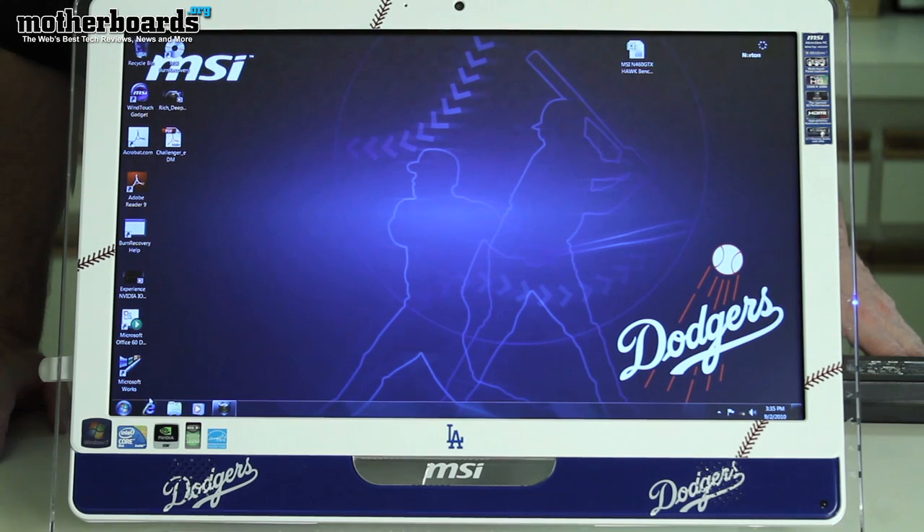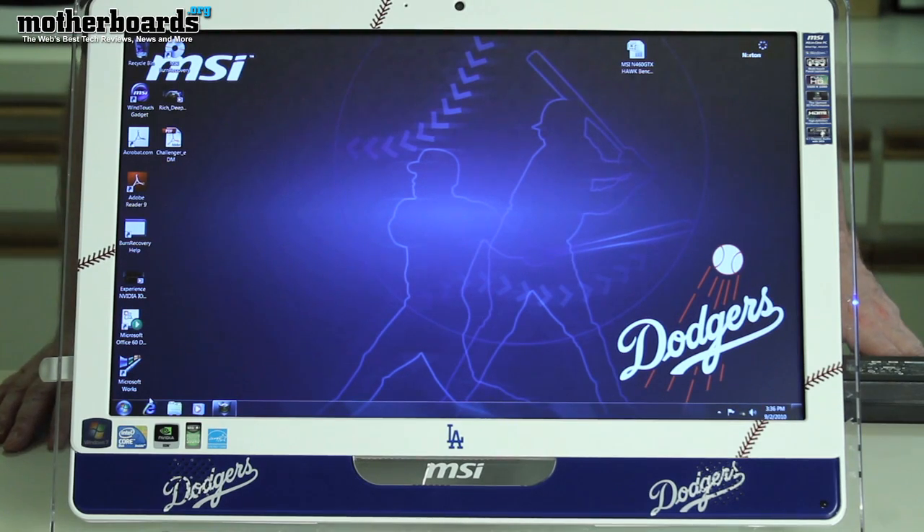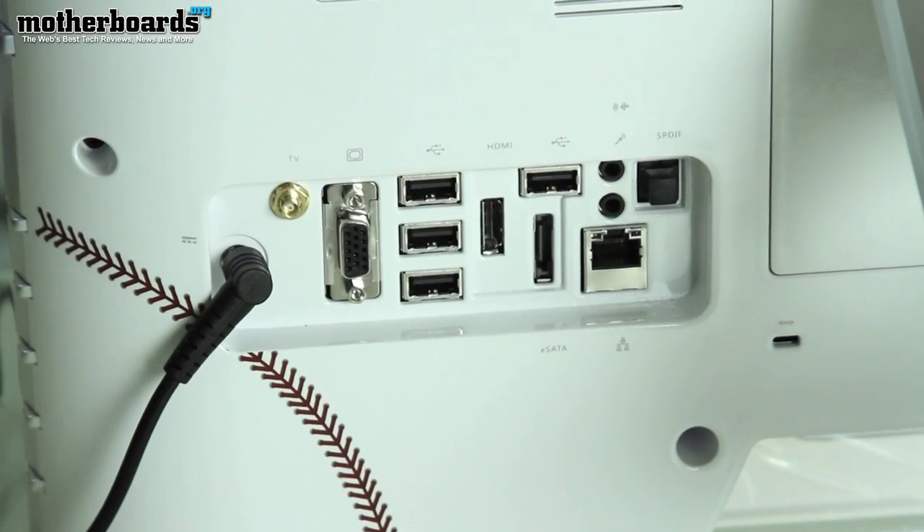What comes inside this new MSI Wind Top AE 2220? As far as hardware goes, for your CPU you get an Intel Core 2 Duo T6600 at 2.2 gigahertz. For your hard drive you get a 640 gigabyte hard drive, for memory you get four gigabytes, and for optical you get a super multi drive. It comes installed with Windows 7 Home Edition, includes a touch panel, the color is white, and it also comes with an additional keyboard and mouse.